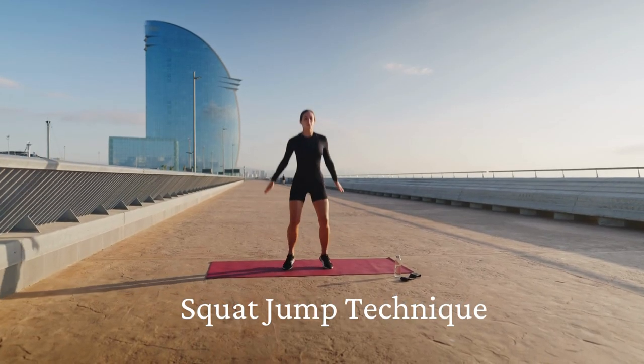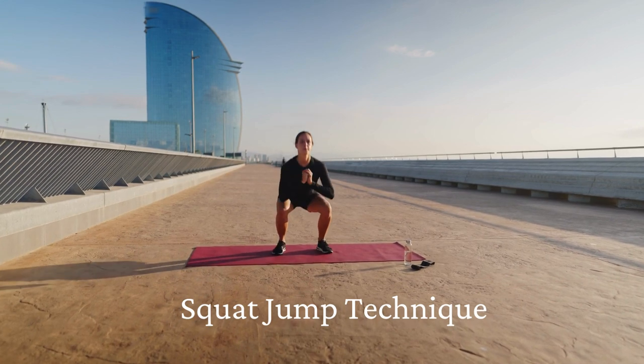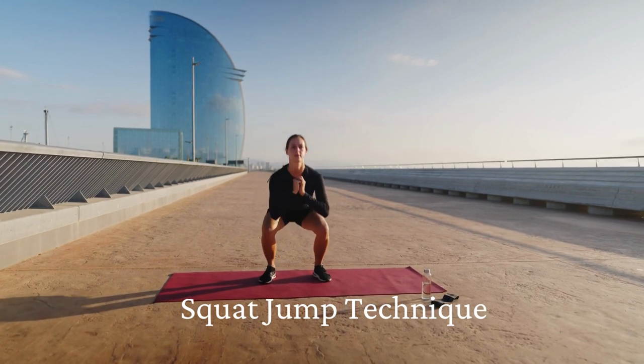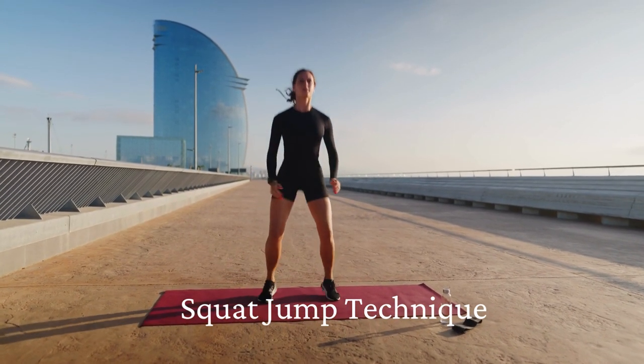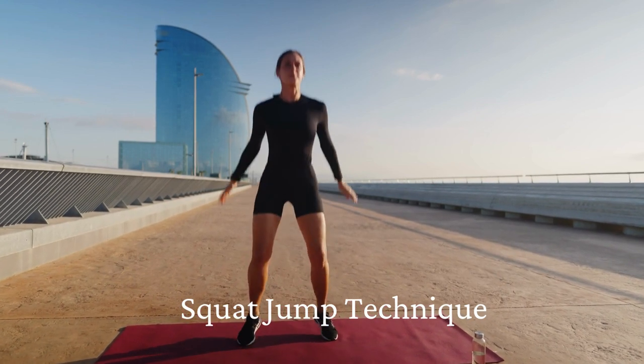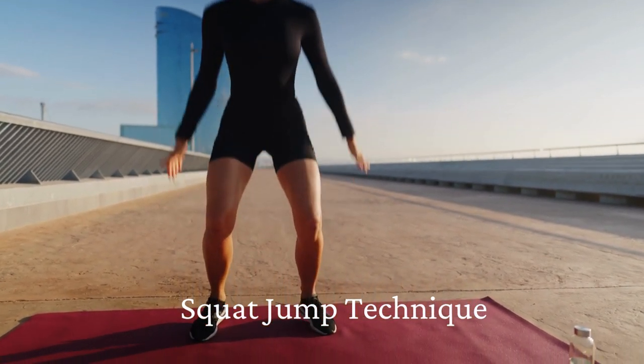Squat Jump Technique: We start in the same way as the classic squat — legs shoulder-width apart — but we squat sharply so as to jump. As soon as our feet touch the floor, we immediately begin to squat again. These exercises are used by sprinters, athletes, football players, and more.